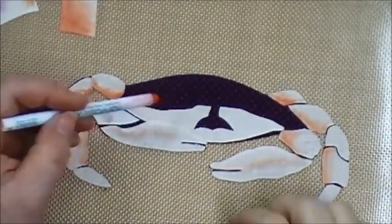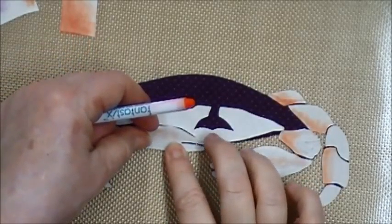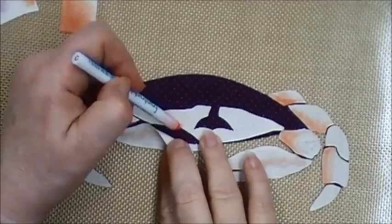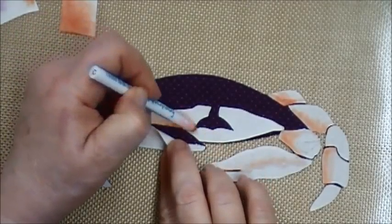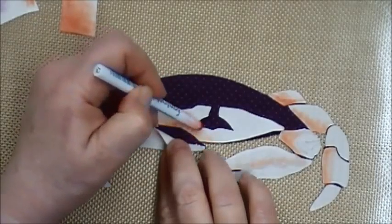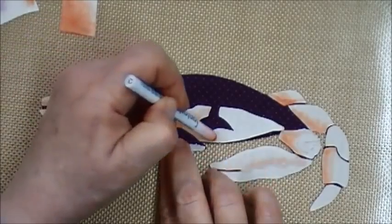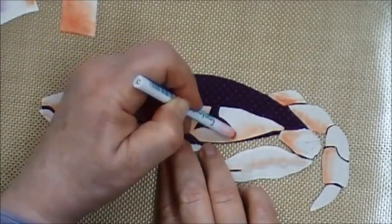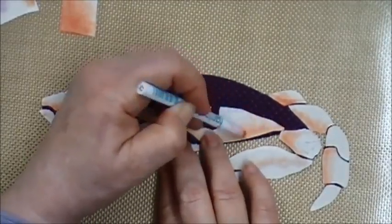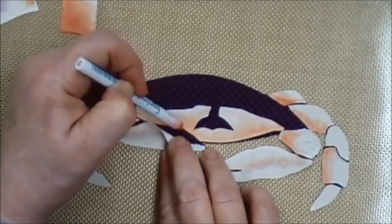I'm going to add some orange to the crab body, and because these aren't permanently fused down I can pick up the front of the claw and work behind, around, and underneath without getting any on the claw or creating a ridge. I'm going to fill all this in using my little swirling motion with my orange applicator.